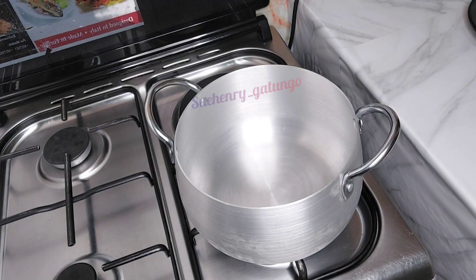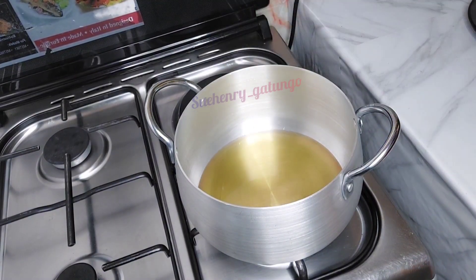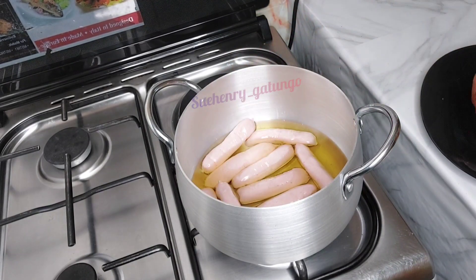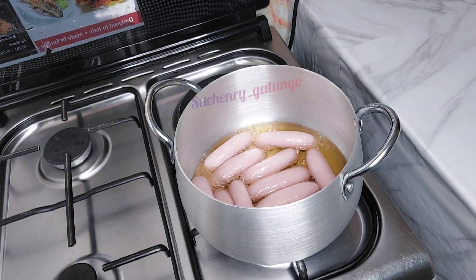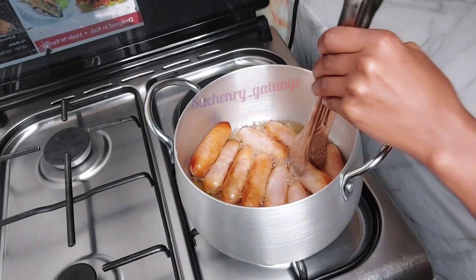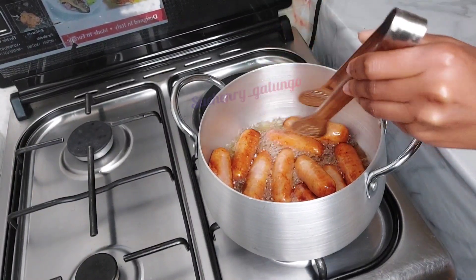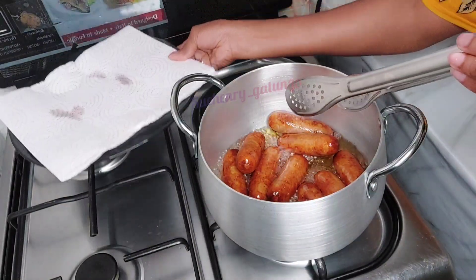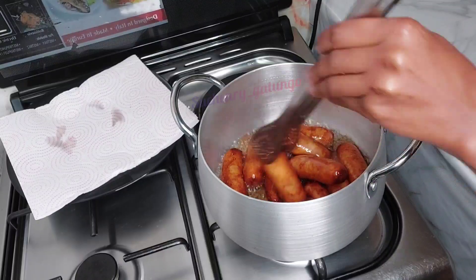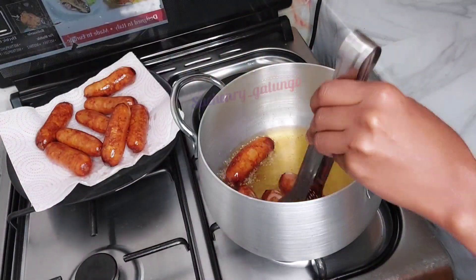Put enough oil — not a lot, not too little, just enough — then place your sausages inside the oil before it's very hot, because this also reduces the amount of oil splashed during frying. Keep turning your sausages so as to avoid them burning on one side. Now my sausages are ready; I'll put that aside.